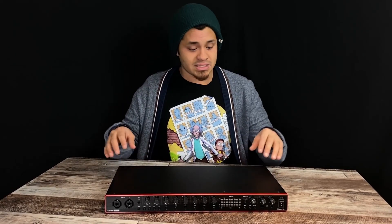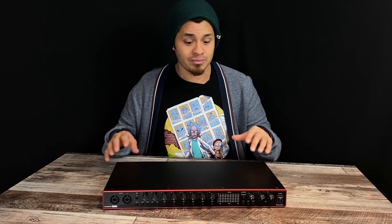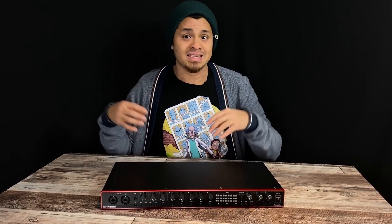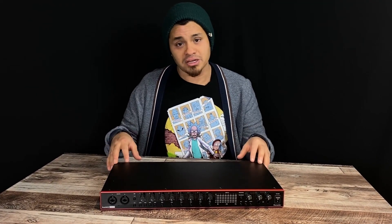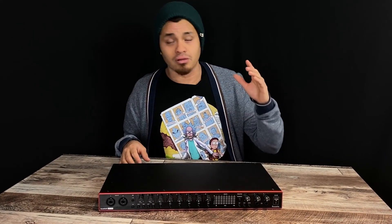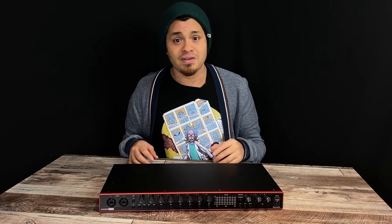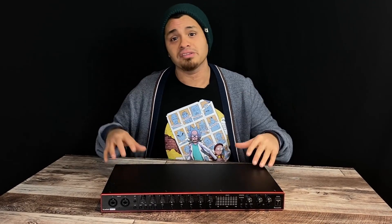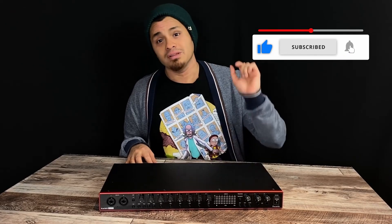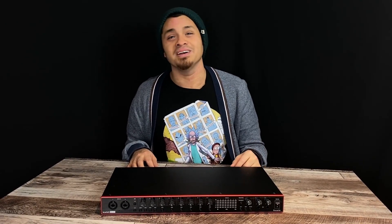The 18i20 is a very similar model to the Sapphire Pro 40 from the same company, Focusrite. It's an 8-channel interface, 8 mic pres and 10 line outs, also expandable through ADAT. Now this can apply to any interface you get, whether you have a Scarlett 2i2, a Baby Face, or an Apollo. The process of hooking this up to your personal computer is going to be just the same. So let's head over to my very messy desk area and we'll figure it out.